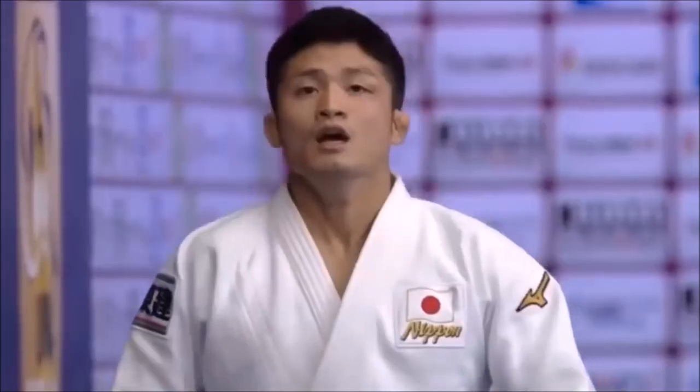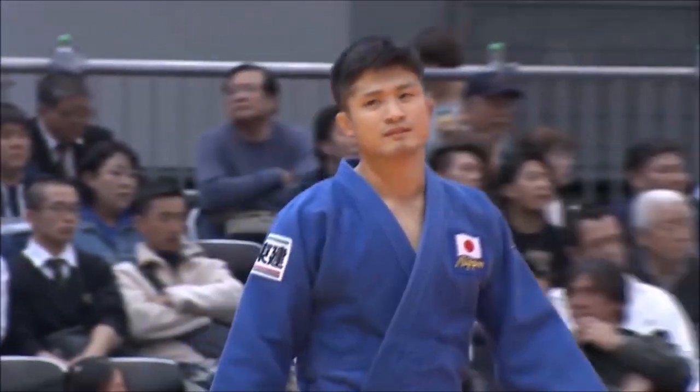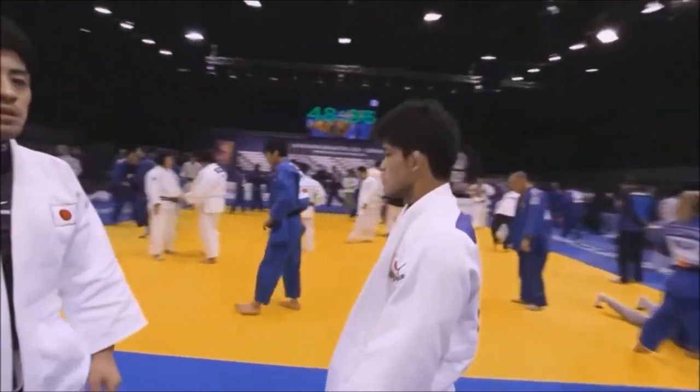Hi, this is Shady and I'm going to try to see and analyze today which one of these two world champions has the better Uchimata. You have Joshiro Maruyama in the minus 66 and Shohei Ono in the minus 73. Both are close in weight — seven kilos is not that big of a difference.